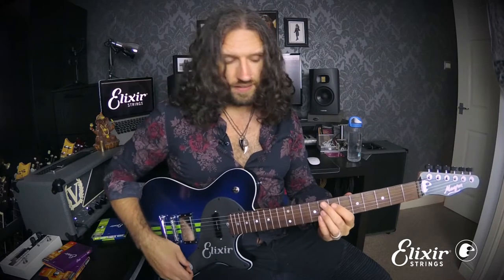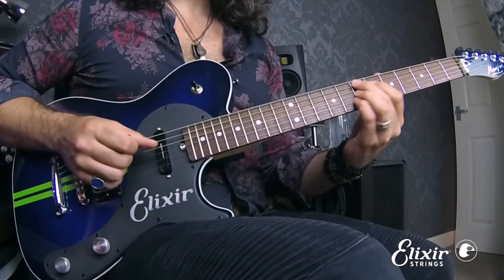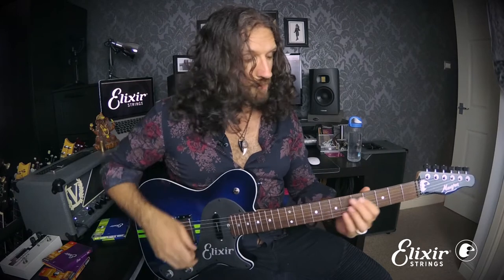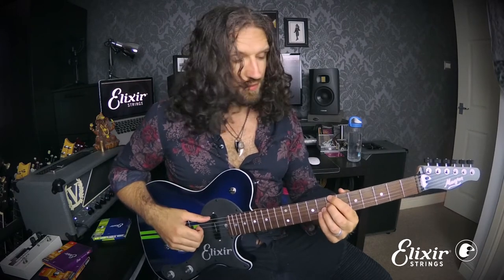If you took the same scale shape and practiced it over an F dominant chord — like a dominant nine — it would give you exposure to a Lydian dominant sound. And by contrast, if you played it over a B7 altered chord, it would give you exposure to a super Locrian sound.